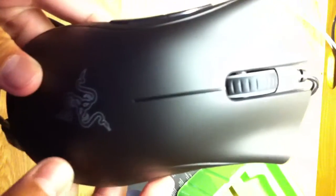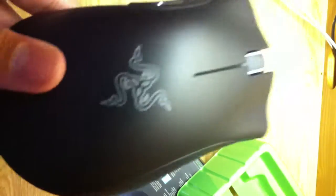The Razer symbol will change colors whenever you use their Razer Synapse — what's it called — their app where you can change colors. Over 16 million colors. Pretty sick.